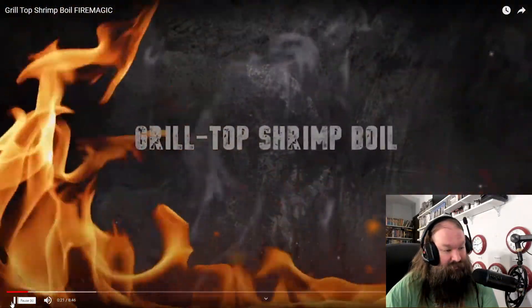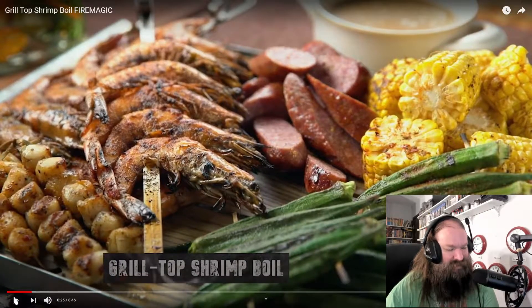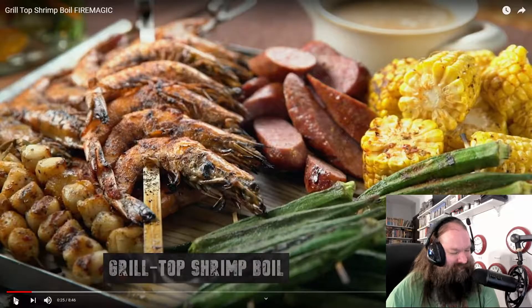The shrimp boil is a gulf coast institution, from the bayous of Louisiana to the islands off Florida's west coast. Well, you know Raichlen's rule: if it tastes good boiled, it surely tastes better grilled. Up next: the grill top shrimp boil. If it's a shrimp boil then it's in water. Does it matter where the fucking water is heated from?